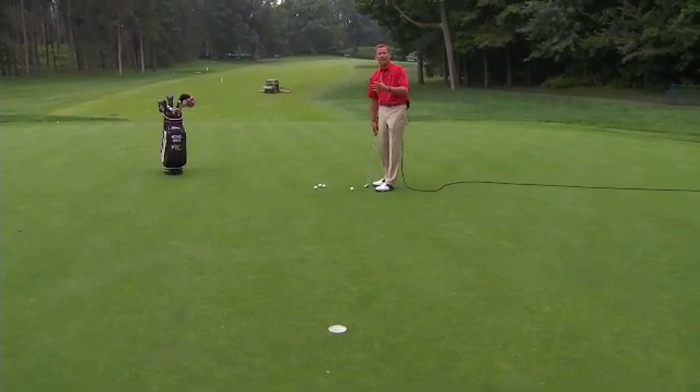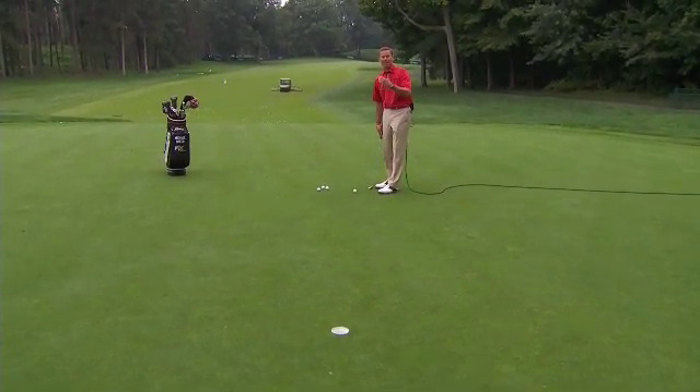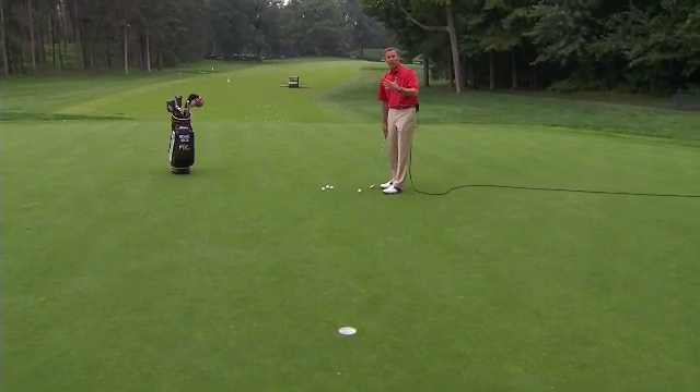And when you watch Justin Rose putt, that's the same thing. He's got that nice, smooth tempo. And that's how you control distance.